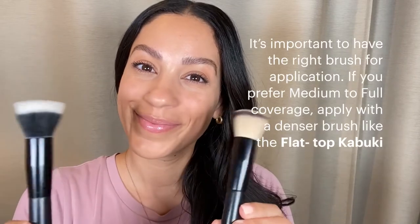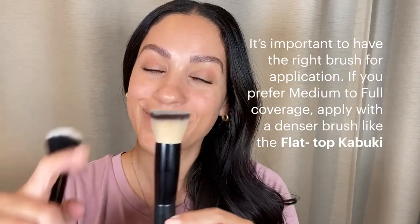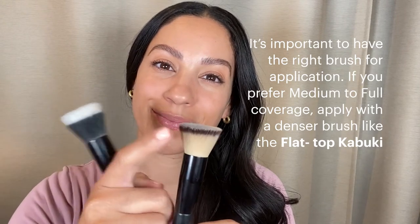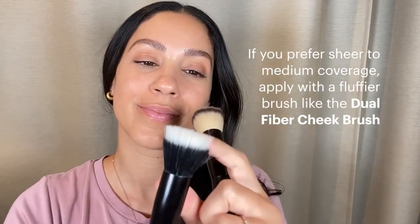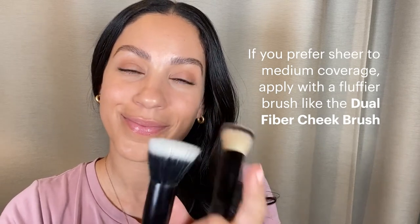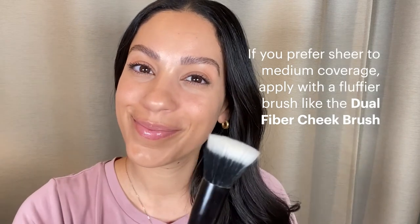It's important to have the right brush for application. If you prefer medium to full coverage, apply with a denser brush like the Flat Top Kabuki. Or if you prefer sheer to medium coverage, apply with a fluffier brush like the Dual Fiber Cheek Brush. That's what I'll be using today.